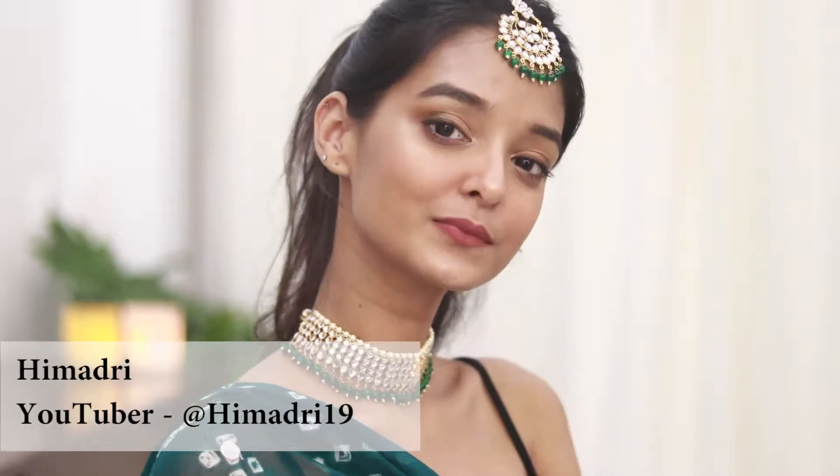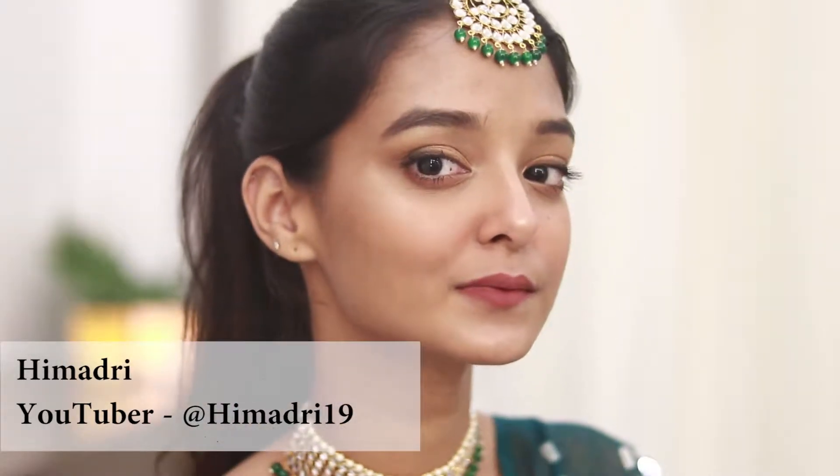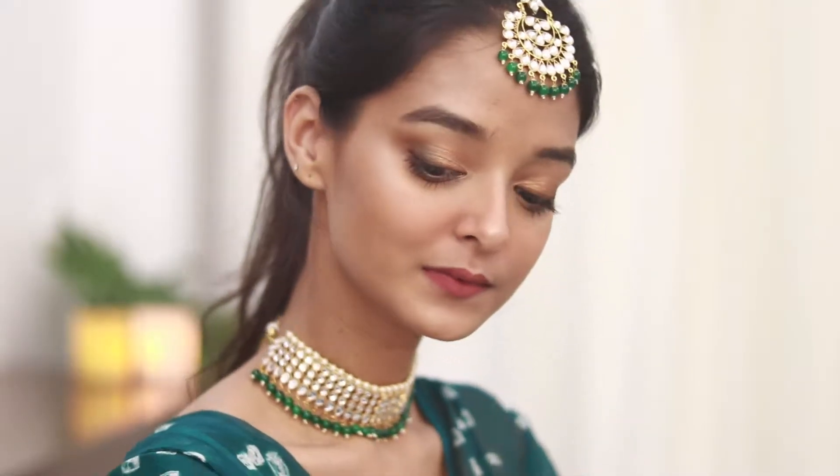Hey you guys, welcome! My name is Himadri. In today's video I will be teaching you all how to get this subtle, beautiful daytime bridesmaid look. So if you guys want to know more, then you should definitely keep on watching.